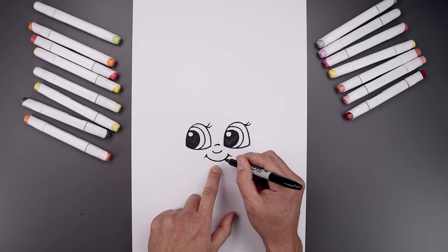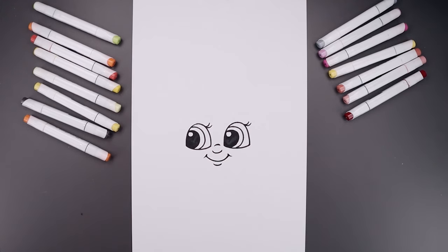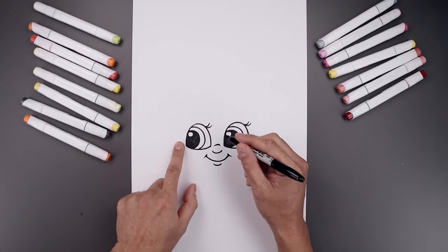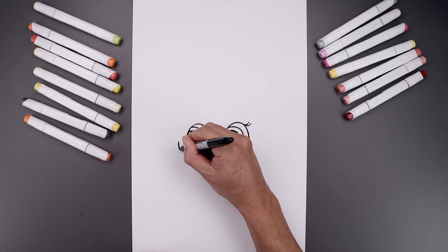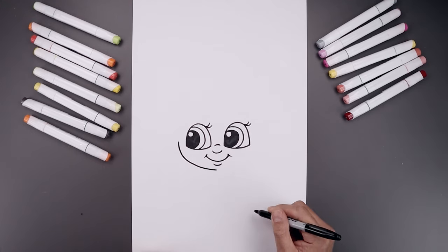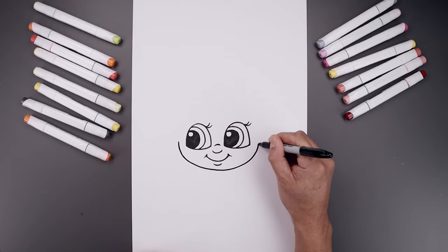Let's go back to the center, step down and draw the lower lip. Now from here, move out to the side and draw the bottom half of the head. From the left eye, step out, curve down, round up the jaw, and pull that in just underneath the mouth. Go across and then up on the right.